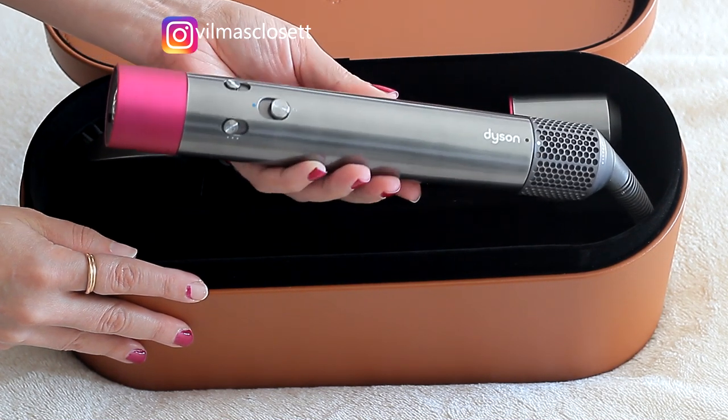This is the base of the product — I would call it a wand. It looks pretty long but it's quite easy to hold and I have no problems with it. It has the power button here; pull it up to turn it on, and pull it up a little further for the cool shot. Over here you have the speed settings — high, medium, and low — and I always have it on high because I have really thick hair. Then over here you have the temperature, also high, medium, and low, and I usually keep that on high too.